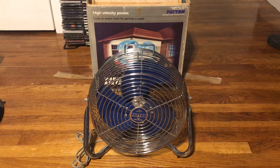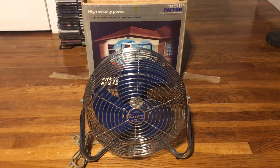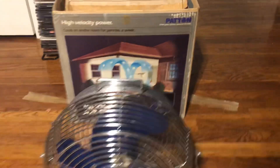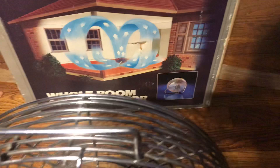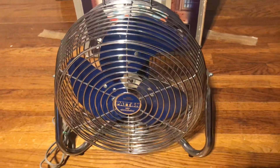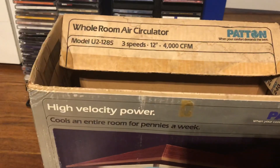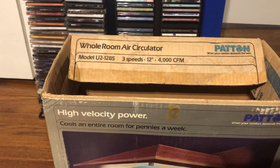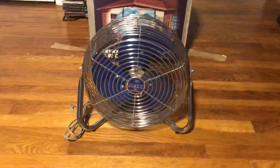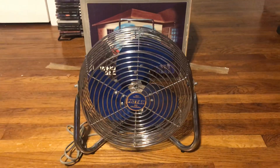Alright, here's a new fan I got last week — Wild with Brandon C. Johnson. This is a Patton high-velocity power, or whatever — it's a whole-room air circulator, I guess that's what you call it. It's a Patton Model U2-1285. So yeah, Model U2-1285, that's the model for this fan.